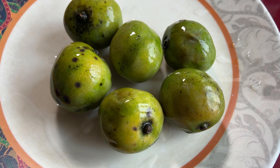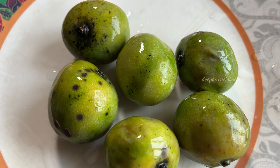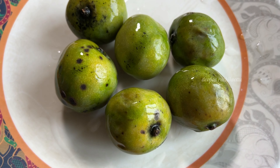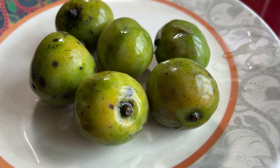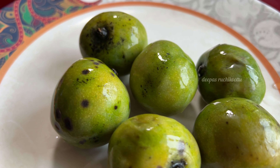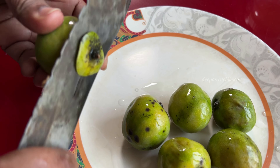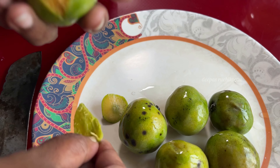Hello everyone. Welcome to Deebastriji. This is the first tip of the name of the Lord. I am so proud to be here. It is beautiful and can also be made with the mango.